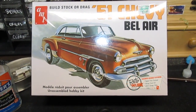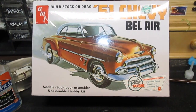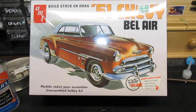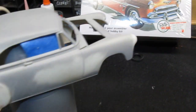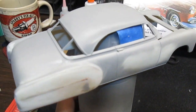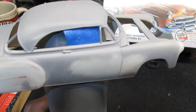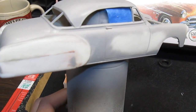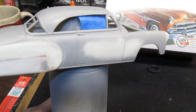People on Facebook have seen a few stages of this, but I figured it's time to get back into making some more videos. So here we go — bodywork. As you can see, I've taken all the chrome off. I still have to get the door handles. I filled in the rear fenders.